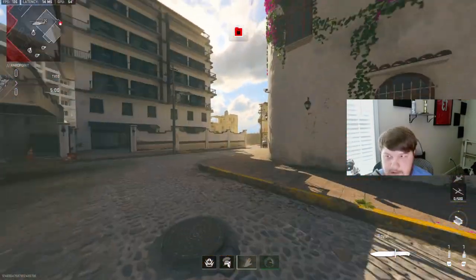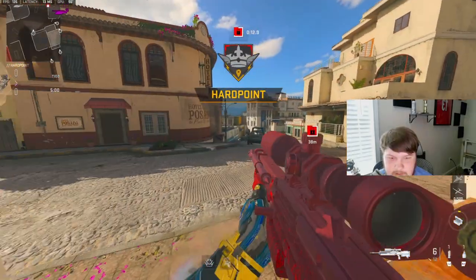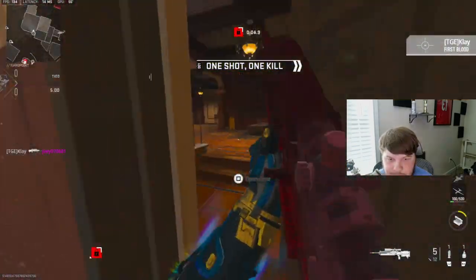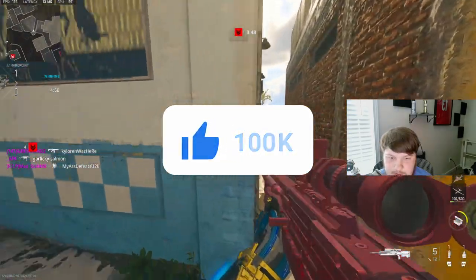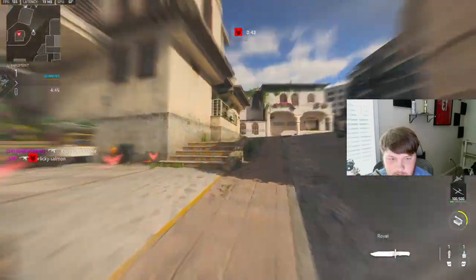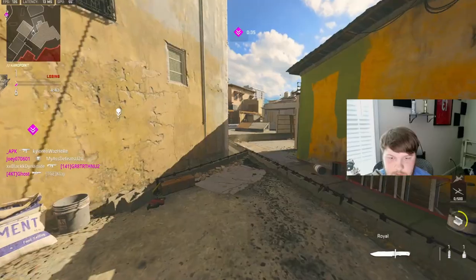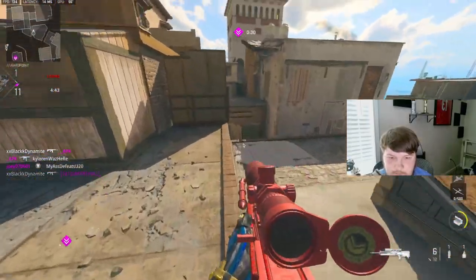All right, we're gonna be checking out the new Karak sniper. I don't even know how to say the other gun I'm gonna be uploading either. I do know that this gun is pretty weak when it comes to long range. I didn't even know you could get up there — I've never played this map, this is my first time.